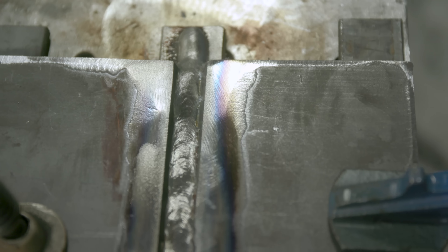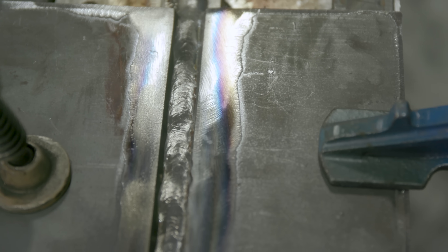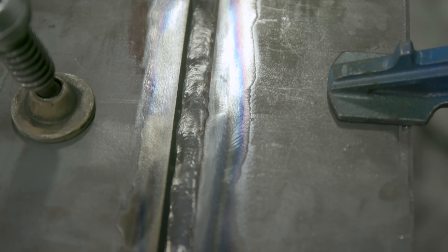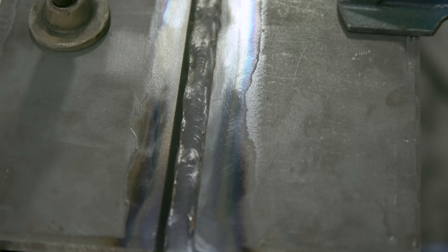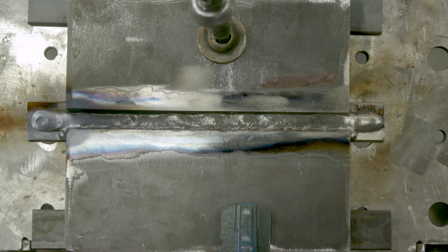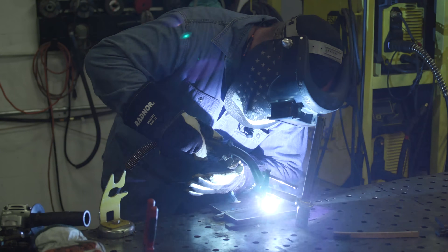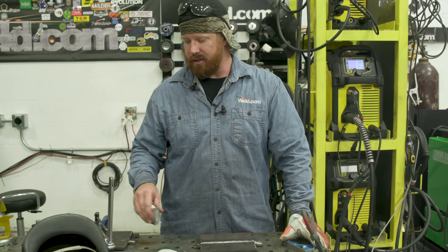Everything laid in nice and smooth. We've got good fusion into both sides of the wall. There's a little area up front — probably about one inch where I initially started — where the arc was kind of wandering off a little bit and I overcorrected, but everything's still tied in just fine. No lack of fusion. Should be able to cover that up and tie in really good with the next pass. So I've got two passes on there. I'm ready to go to cap, but I'm going to let this plate cool down a little bit on the spray transfer before I put those two caps on — I don't want to put too much heat input into it.